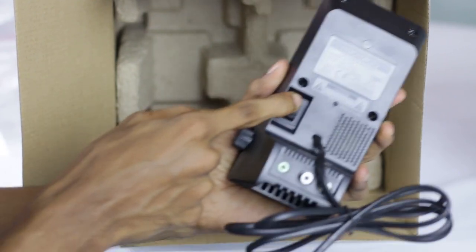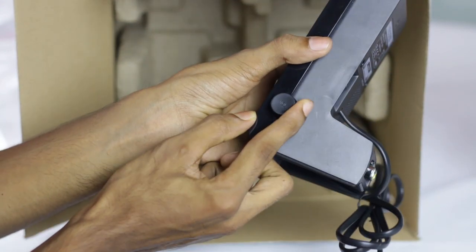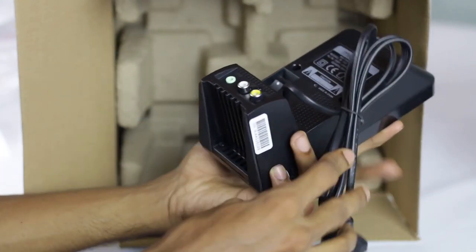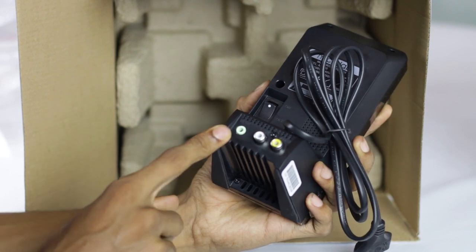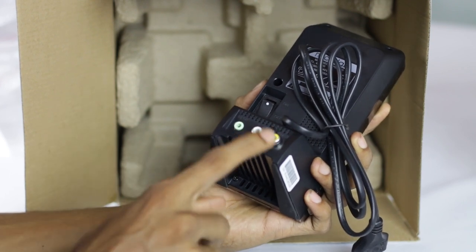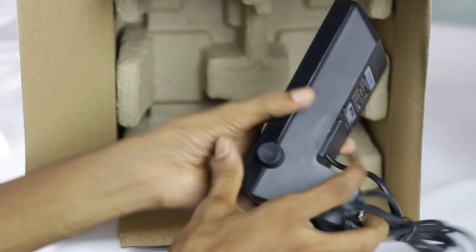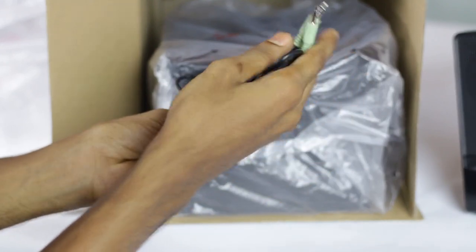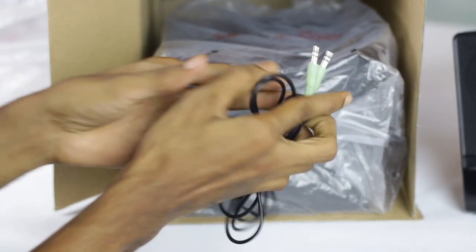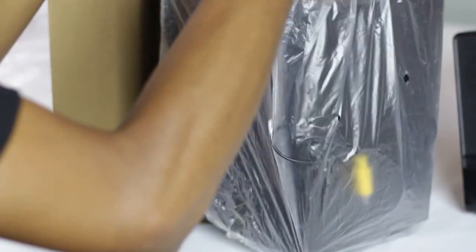Let's talk about the other switch and the volume control. Let's talk about the input and output — this is the speaker. Let's talk about the jack.